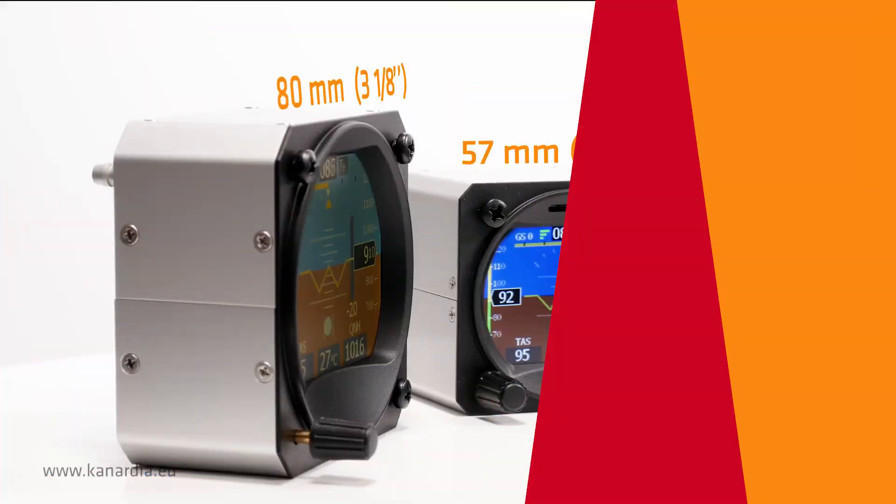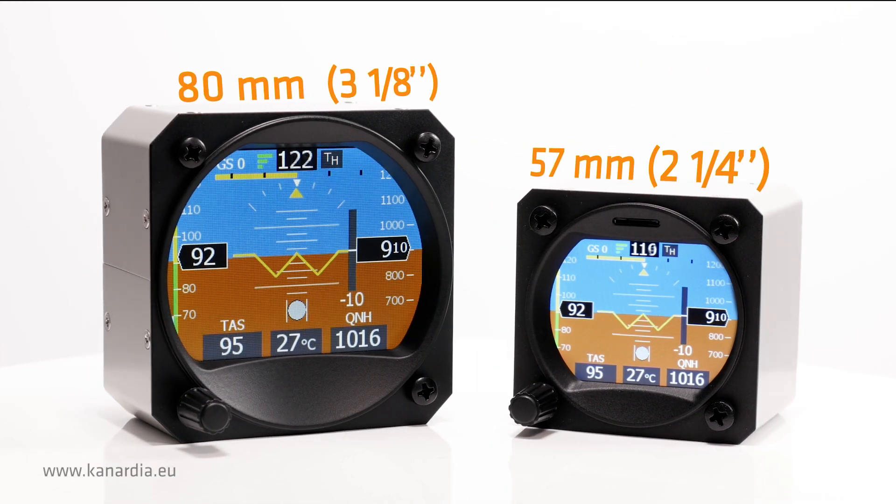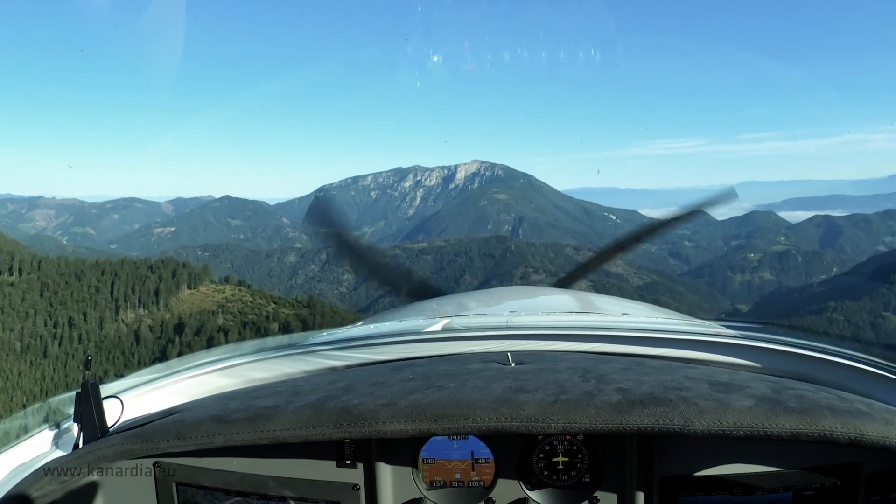Horus comes in two standard sizes: 57 and 80 millimeters. It is easily installed into a pre-existing panel hole. Both sizes have the same full set of features.